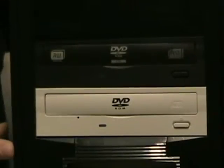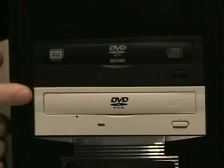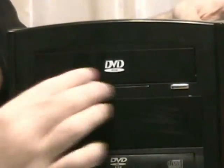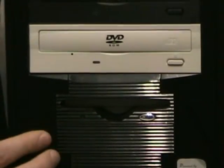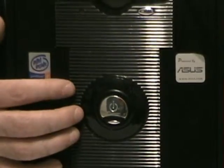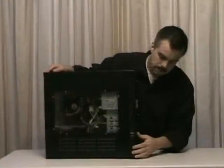As we look at the front of the computer, we can see that I have two DVD drives — in this case, they're DVD burners. I also have a floppy drive and a power button that, of course, turns on and off the power to the computer. On the side here, we have two expansion USB ports.